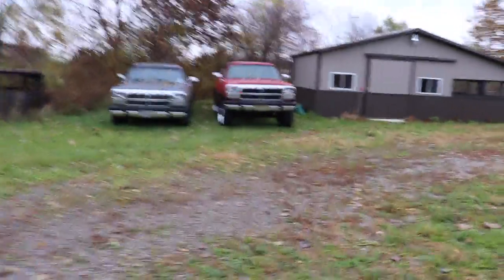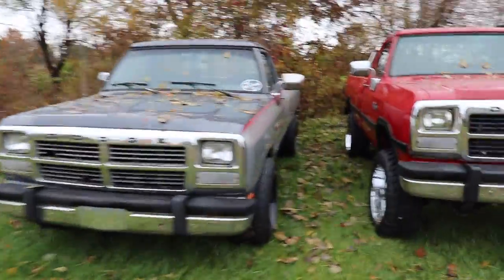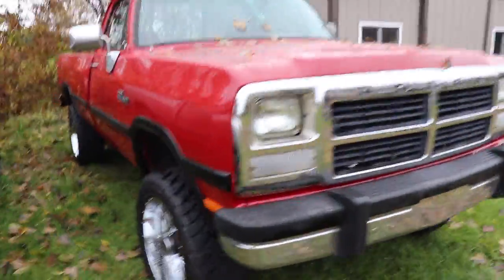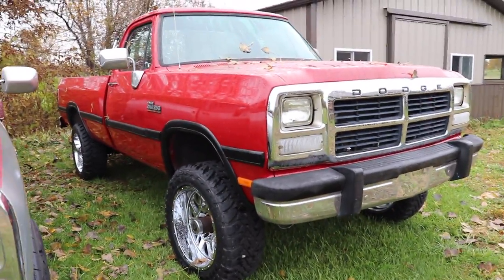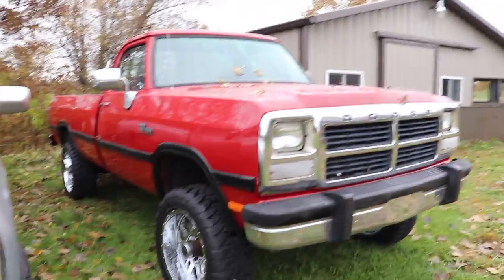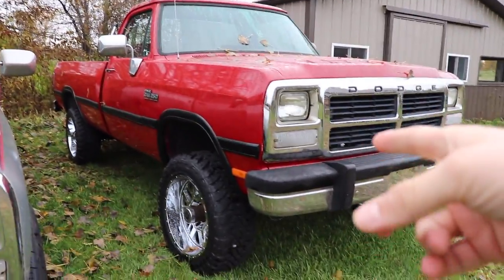We're gonna start tearing some stuff off of the first-gen and then we're gonna get into talking about all the stuff I just ordered for the truck and a quick rundown on the plans for it. Here's the red version that's gonna be up for grabs in this giveaway too. It ends December 5th, and I also want to stress that you will pay nothing to get the vehicle to your driveway.